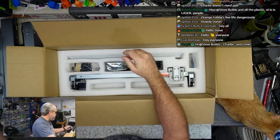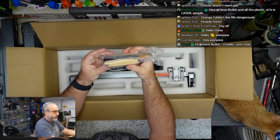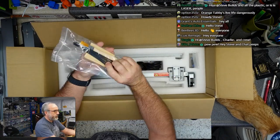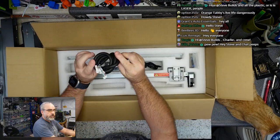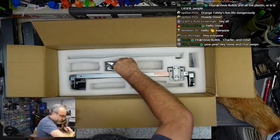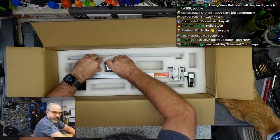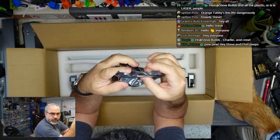Looks like an air assist tube. And that is quite the sample pack — I've seen some with bigger things, but that'll be enough. Some control cables, air fittings, and the laser module itself.